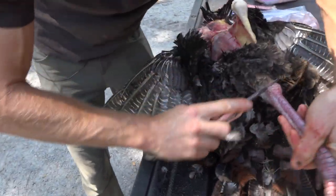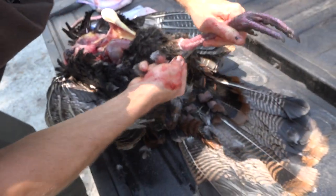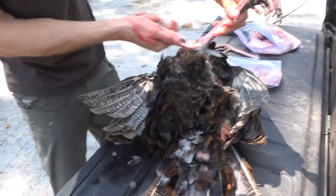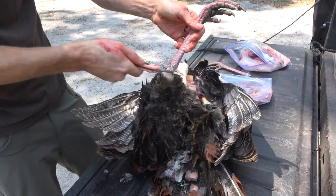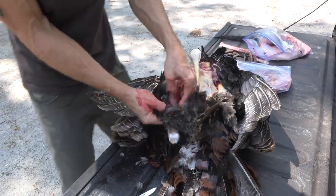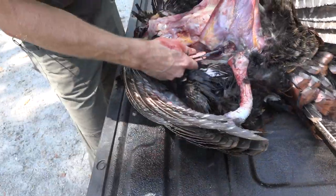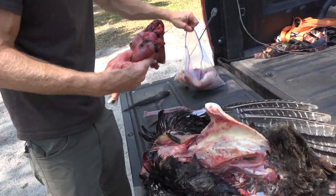It comes off fairly easily once you cut that joint. See all those ligaments and all that collagen in there — that's what goes into the bone broth and it's very, very beneficial. Do the same thing on this side. That'll be some good meat, just needs to be cleaned up a little bit before we throw it in the bag.